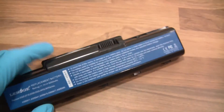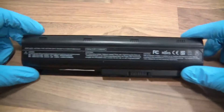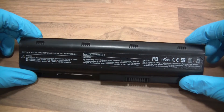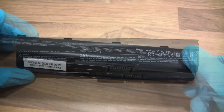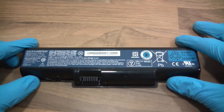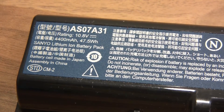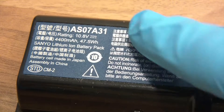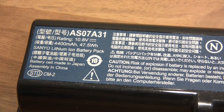Let's look at the next battery. This one doesn't say much on it, but it'll probably be like the previous one. And this one says 10.8 volts, 4,400 milliamp-hours. So again, one, two, three and one, two, three — both banks in parallel — and there'll be 2,200 milliamp-hour cells.